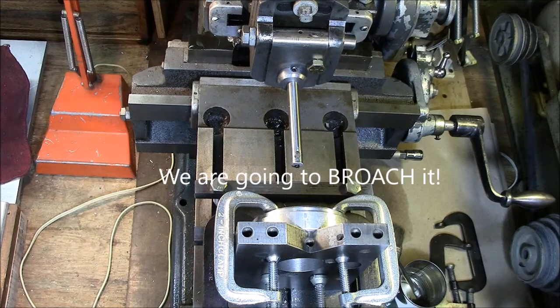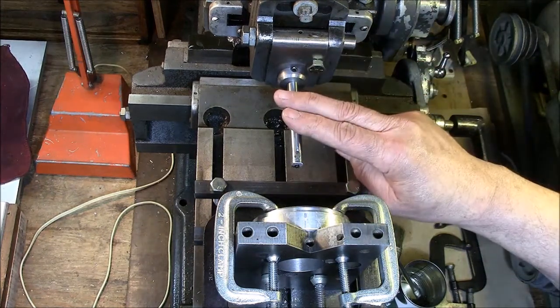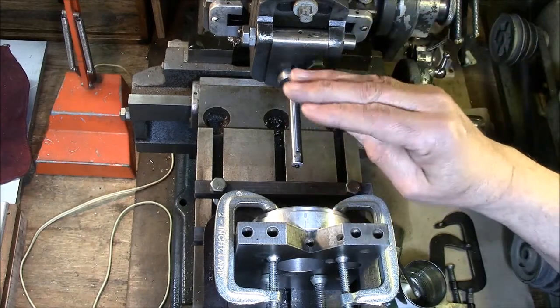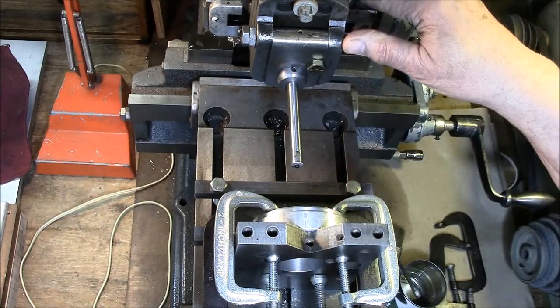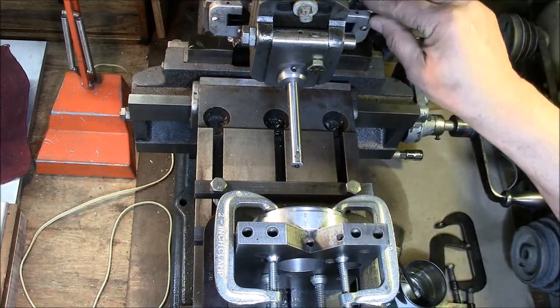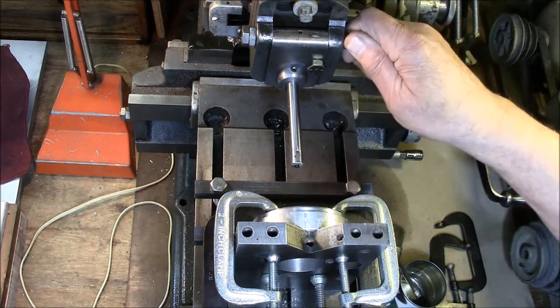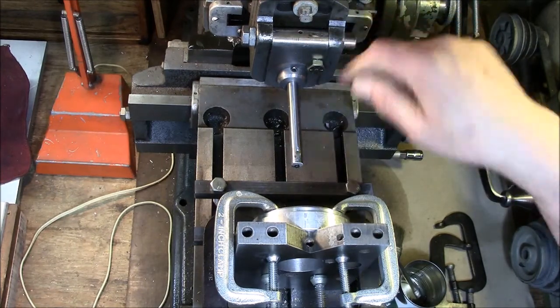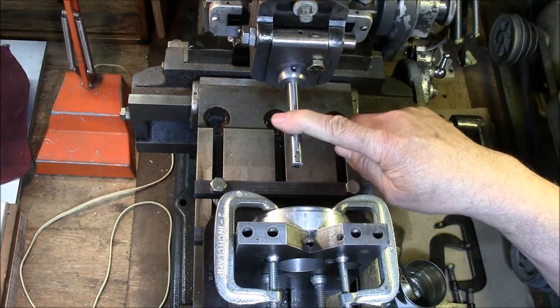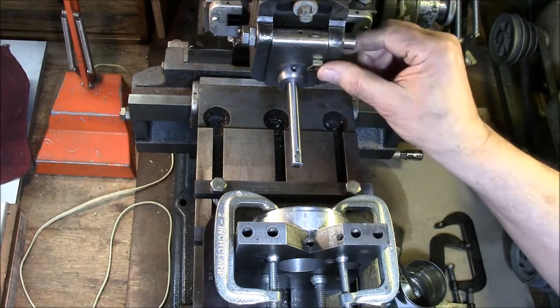Let's take a look at what we have here. This is an Atlas 7B — the 7 designates the fact that it's got a seven-inch stroke maximum. This is the clapper box, as most of you know, and for this operation I disabled the clapper box.